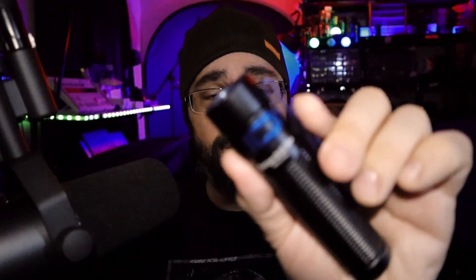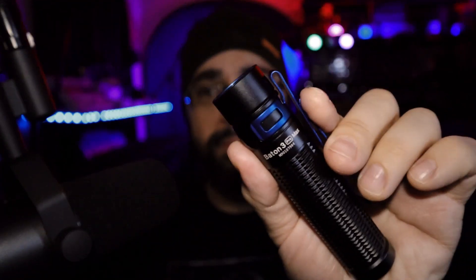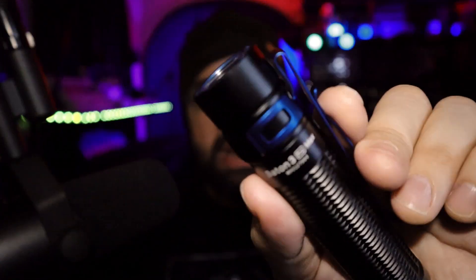How come I can say it in that voice, but I can't say it normally? What's up guys, Prepared Guy here once again, today we're taking a look at the Olight Baton 3 Pro Max. I did it, the first take — but I can't say it normal. What's wrong with me?